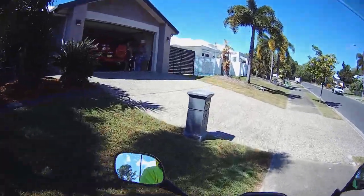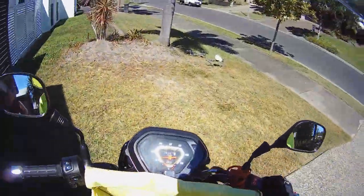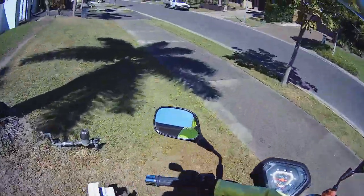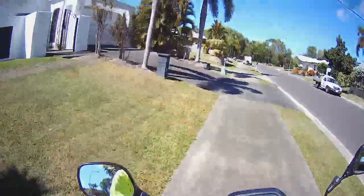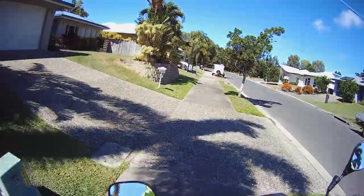Trap door again. Let's do your hands — thank you, thank you. No hands. This one I should do — plop. This one's doable.